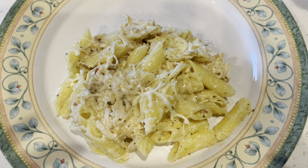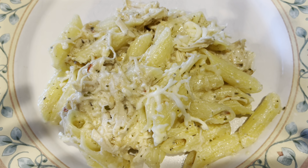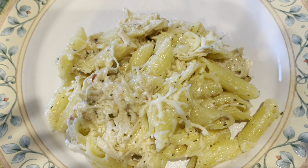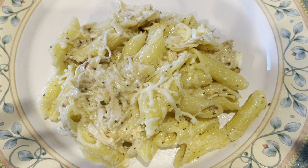All right, so there you have it. There is the garlic chicken parmesan, specially made with Buffalo Wild Wings sauce. Hope you guys like it. Enjoy. Until next time. Bye.